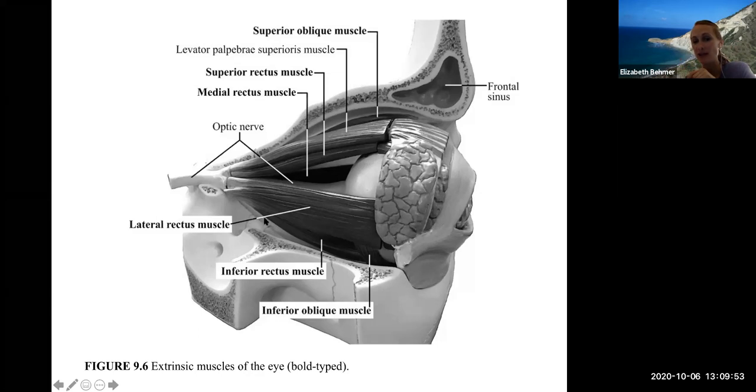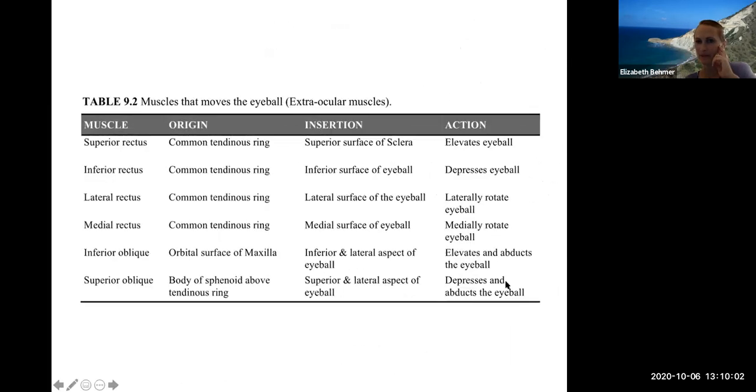If the lateral rectus muscle contracts on the right eye, it causes your right eye to look laterally to the outside. Looking at the origin, insertions, and actions of the eye muscles: the superior rectus elevates the eyeball, the inferior rectus depresses it, and they rotate it laterally or medially. The inferior and superior oblique move the eyeballs at an angle — elevating and abducting or depressing and abducting the eye at the same time.